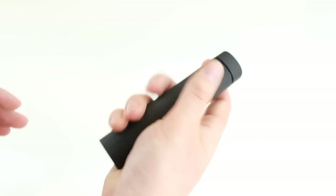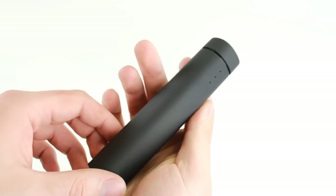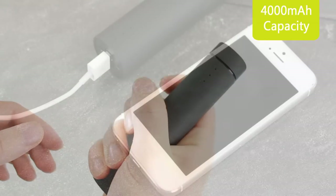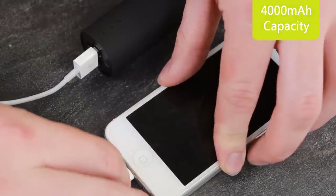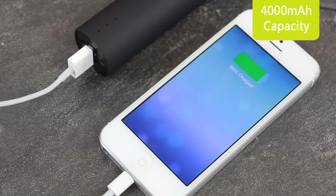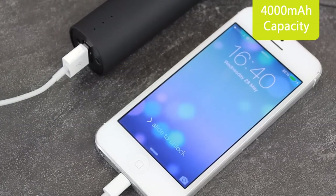Not just a portable speaker and stand, the X-Power comes packed with an impressive 4000mAh power bank that will keep your mobile device fully charged for longer. The power bank is so powerful that it can charge an iPhone 5 over 2.5 times.